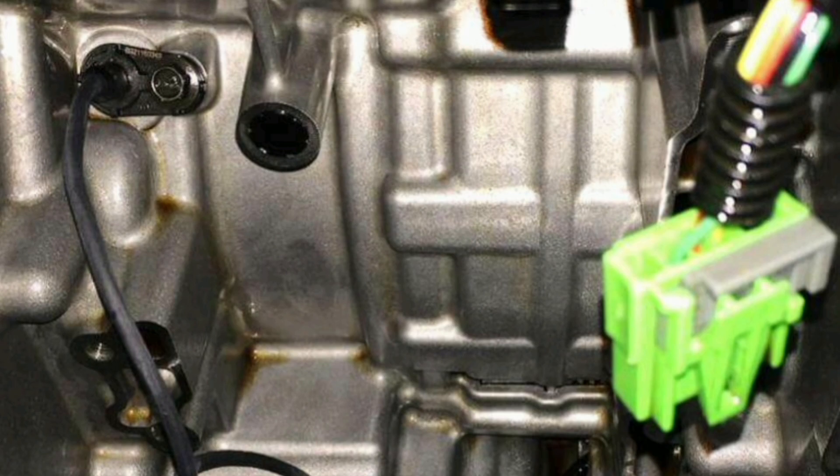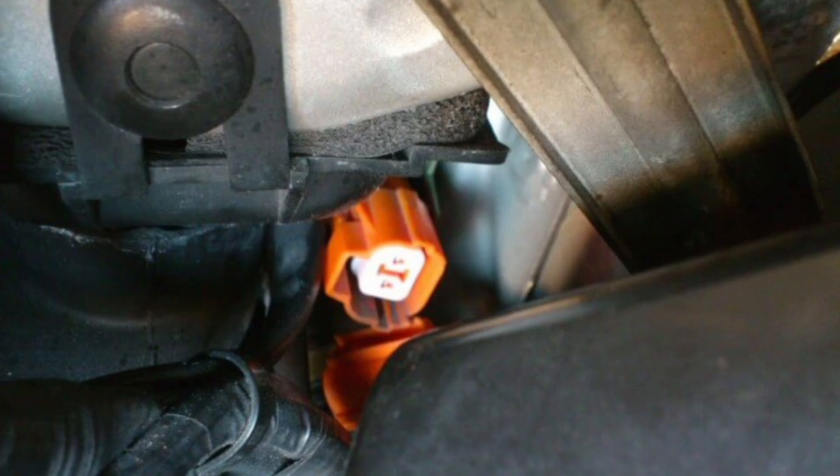For example, the VSS sensor is used to calculate the amount of fuel to inject into the engine, adjust ignition timing, and shift gears in an automatic transmission. In addition to its primary function of measuring vehicle speed, the VSS sensor is also used in some vehicles to provide speed data to other systems, such as the odometer and speedometer.